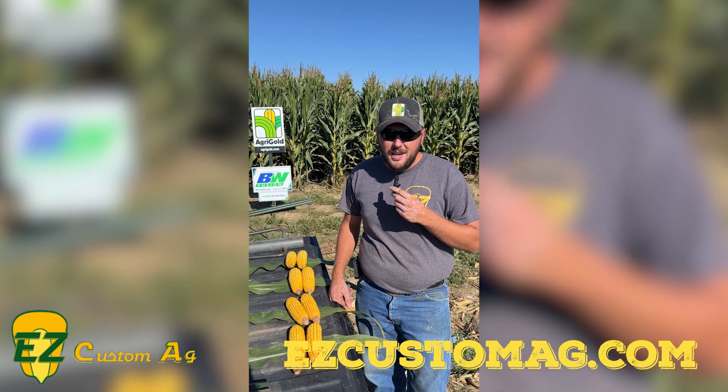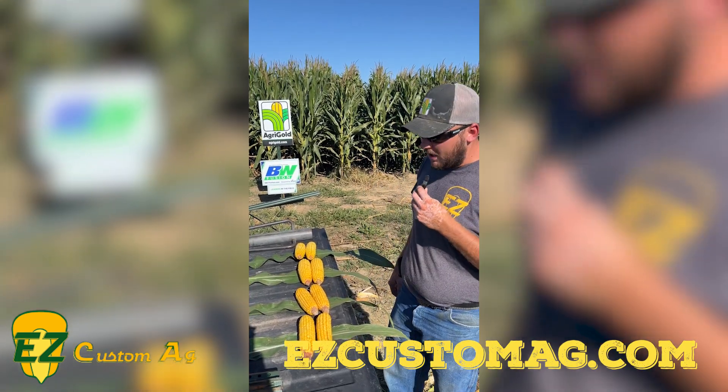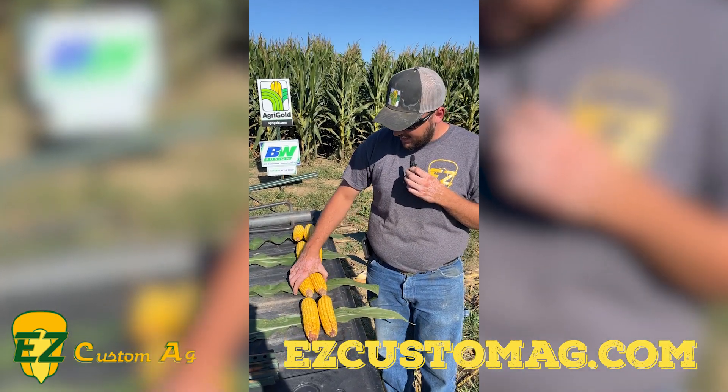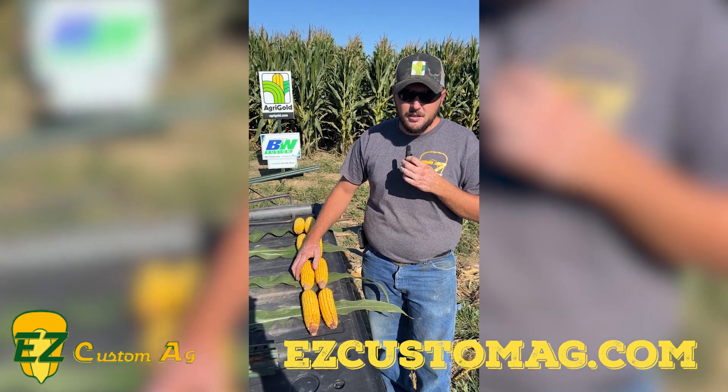Hey guys, Evan here with EZ Custom Ag. As promised, we're back out in the field today. We came out in the plot to show you guys why we call it Agar Gold. I love this time of year — we can go out, look at some ears, and kind of get a guess of where we're going to be here in the fall.